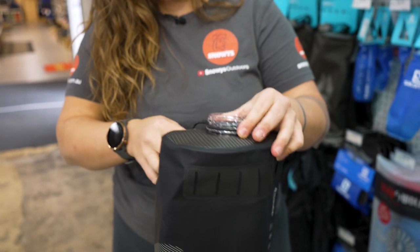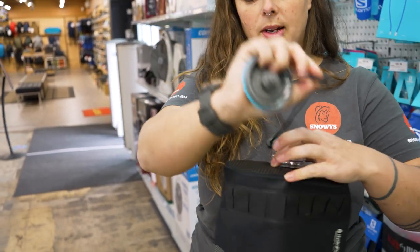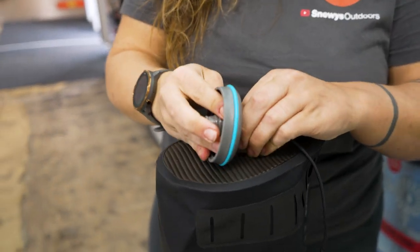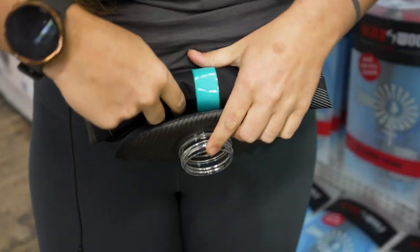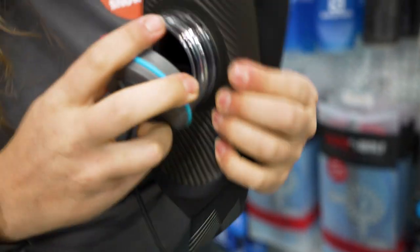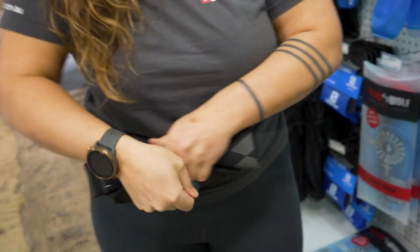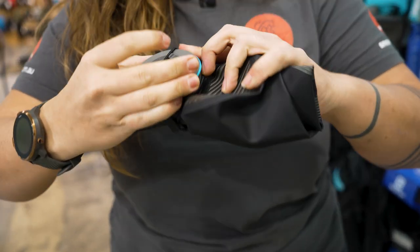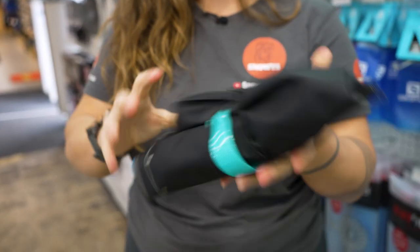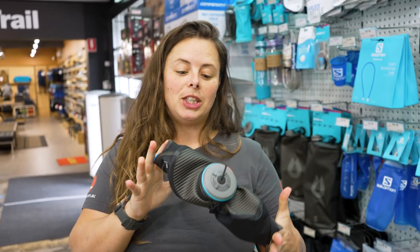This bag will also roll up and store away super easily. What you need to do is simply remove your little elastic tether and pop the plug back into the cap. Then roll up the bag and get all of the air out. When that's done, screw the cap on, wrap the elastic around a couple of times and then bring the loop back over the top of the cap. And that's it all rolled up and stored away when it's not in use. And that is about it for the HydroPak Expedition 8 Litre Water Storage Container.